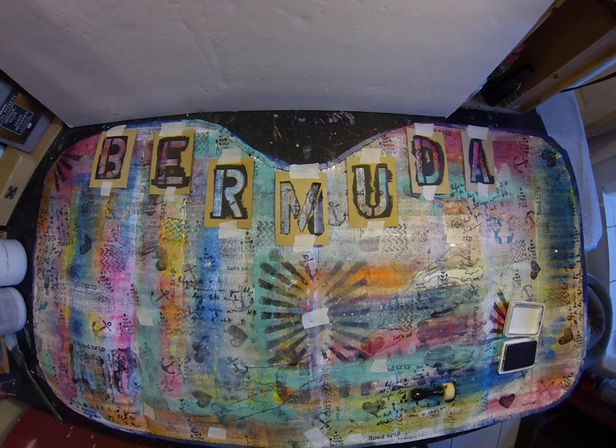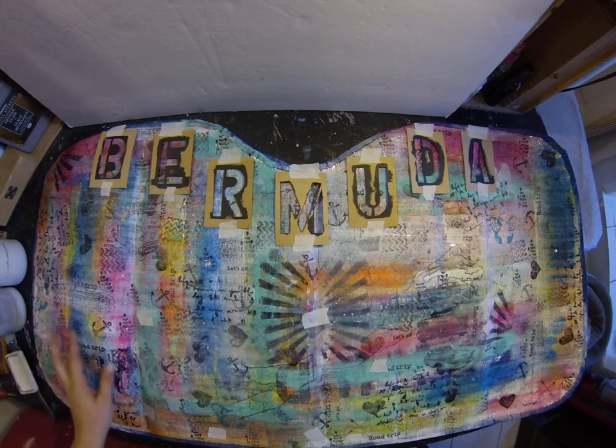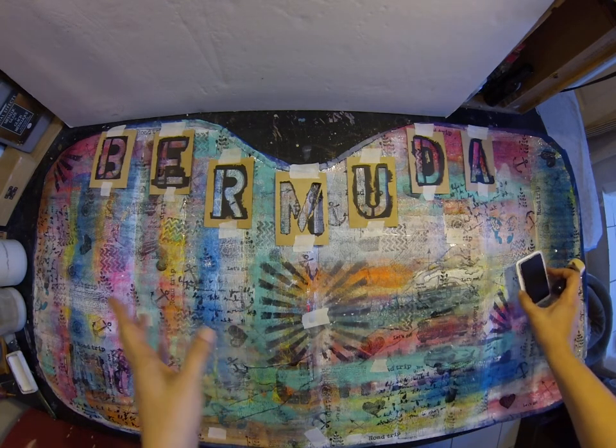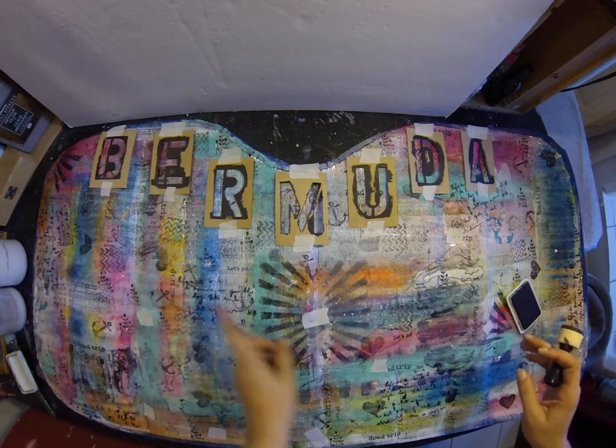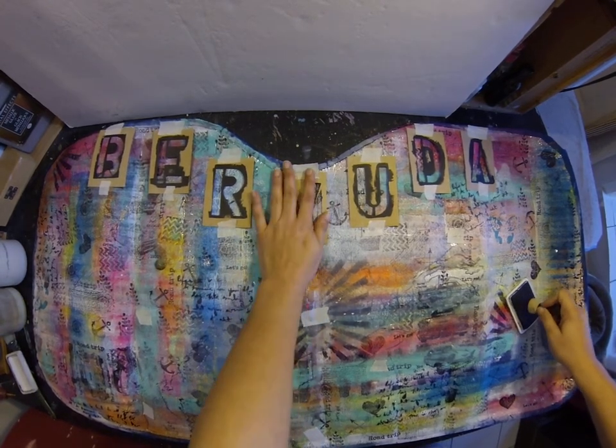Hi everyone, it's me Samantha, welcome back to my channel. This is the car shade after I've gone ahead and stamped and did some stenciling — all with ink, no paint this time. I'm going to stamp that down and then stamp this down, and then I'm gonna put the finished photos on my Facebook and Instagram.